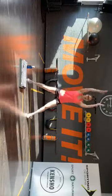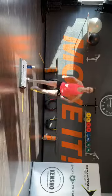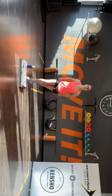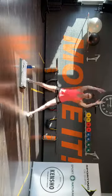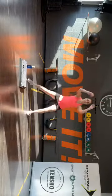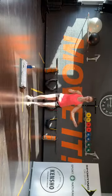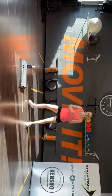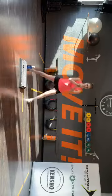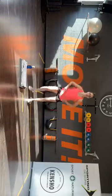Neem je handen langzaamaan mee naar het plafond. Rustig in door je neus, uit door je mond. We gaan twee keer naar rechts, twee keer naar links. Rechts, rechts — en links, links. En kijk even naar de ruimte in je eigen ruimte, dus naar je eigen huiskamer — hoeveel kan je opzij? Pas je dadelijk eraan.